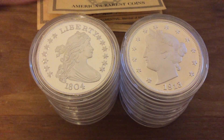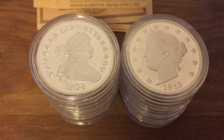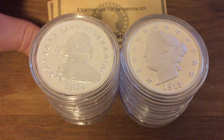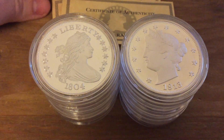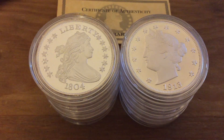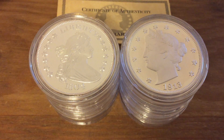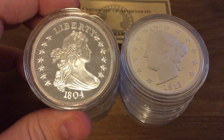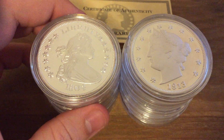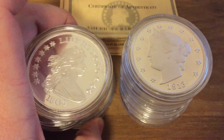My one complaint about these is that it doesn't say who minted them. That's just crucial when you're going to mint something like this — you have to say who you are so it gives proof to people that these are authentic silver. But the design and the quality of them are absolutely incredible, and I really enjoy them.